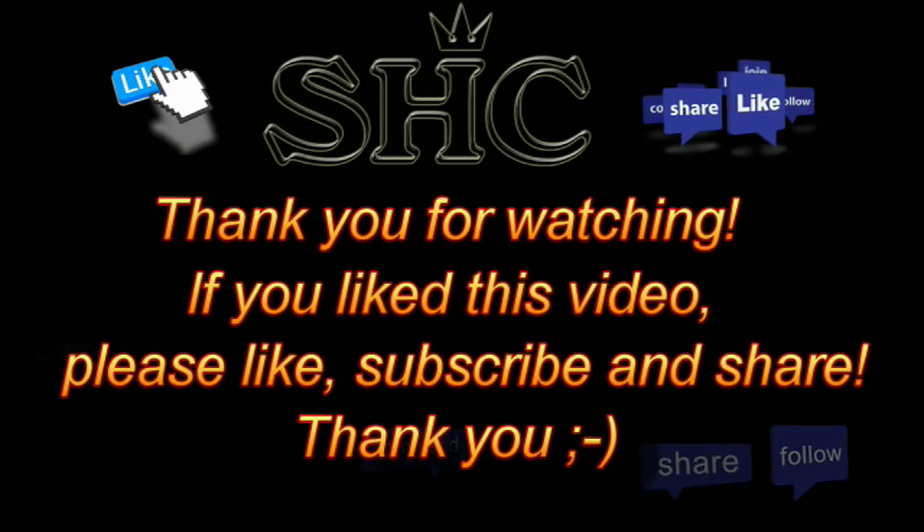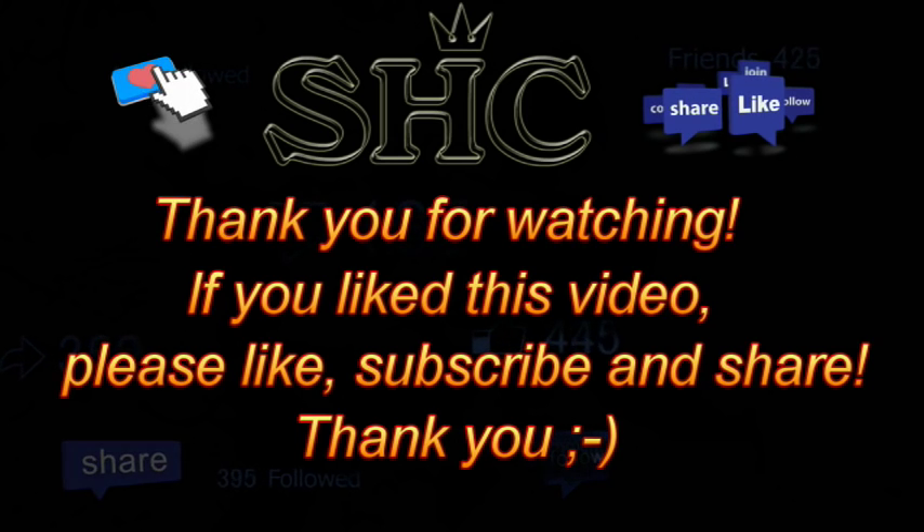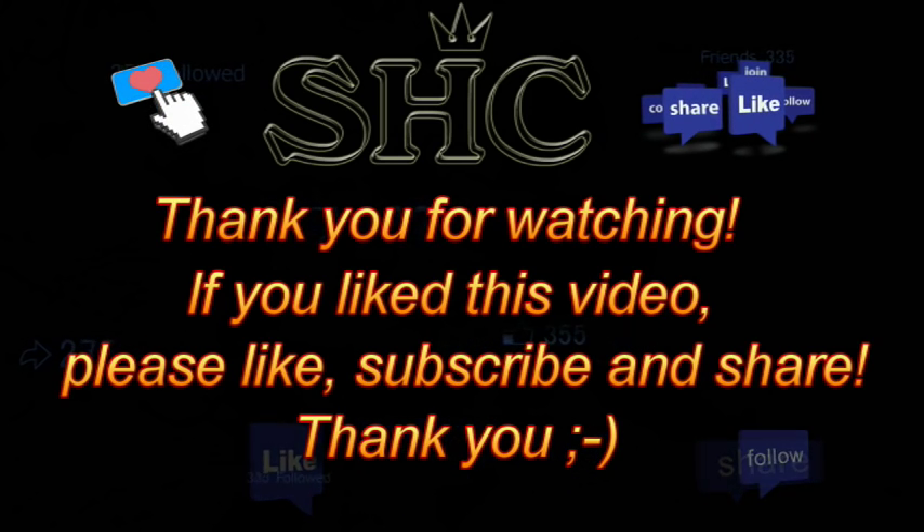And that's his haul for the night — all he can retrieve. Good effort, bro. Well done, mate. Thank you for watching. If you like this video, please like, subscribe, and share.